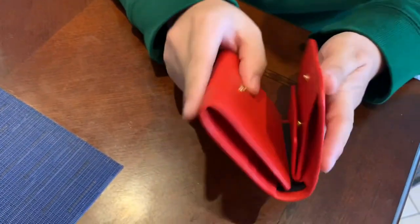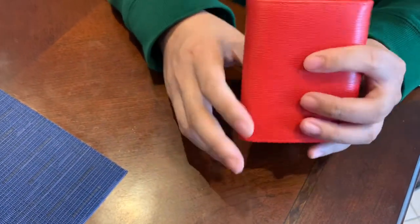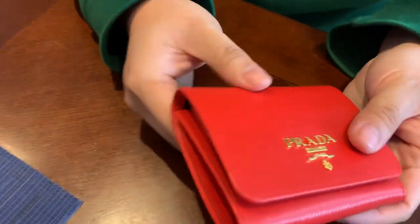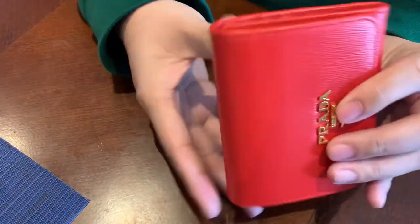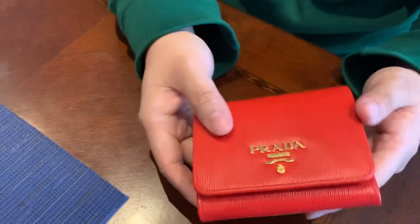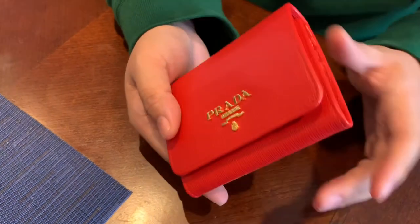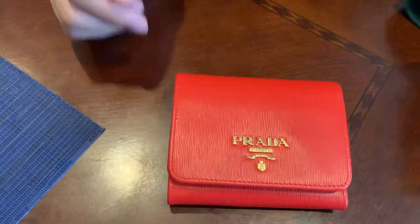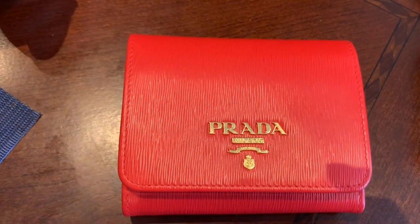So basically you'd just hold it like this. Yeah, so this is the Prada wallet — nice thinness to it. It's perfect for maybe a jacket pocket, front pocket, purse, bag, whatever. So yeah, there we go. Thank you for joining.